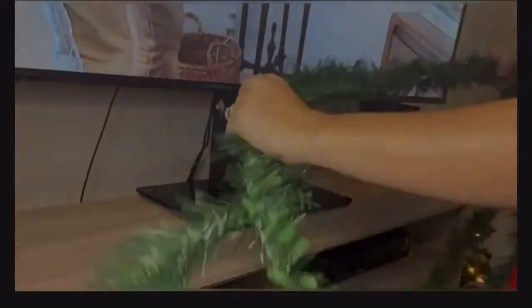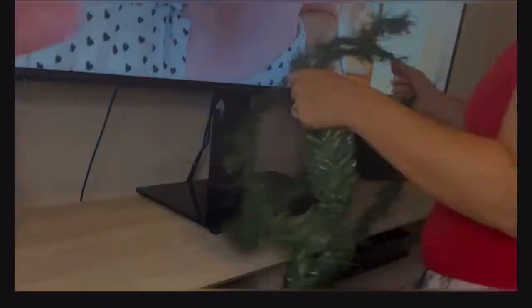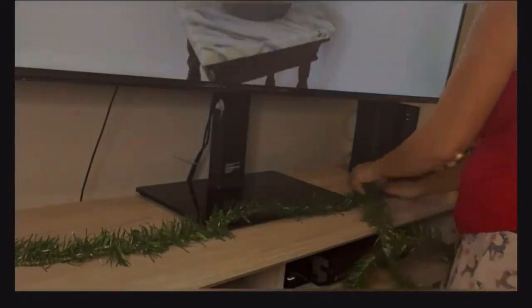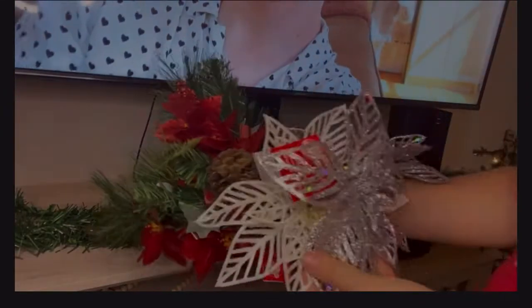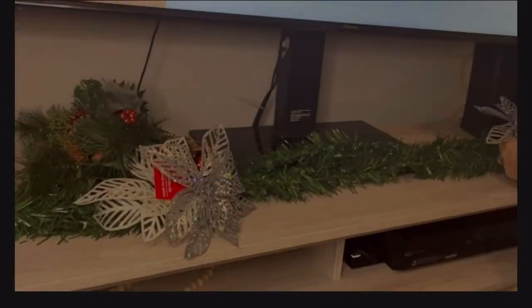Here I'm actually using stuff from Dollar Tree — mostly everything that I'm using for my decor is from Dollar Tree. You can see my little daughter with her toys there. It's so simple to decorate with stuff from Dollar Tree and just make it look pretty. Let me know in the comments what you guys think — if you think this is a good setup, or if it's too much, or if I should change something.